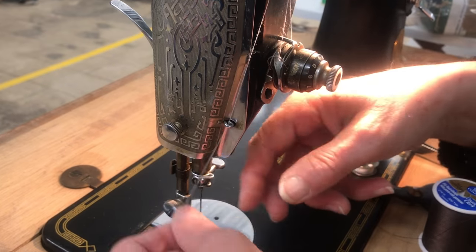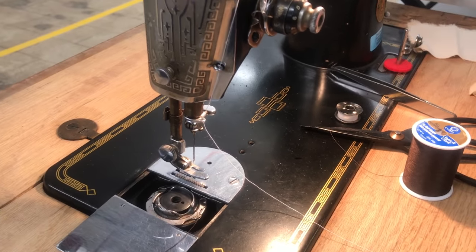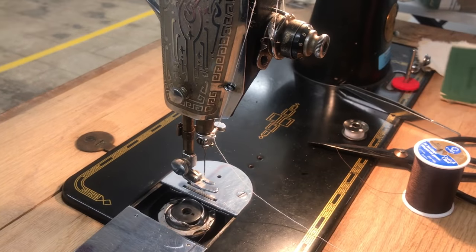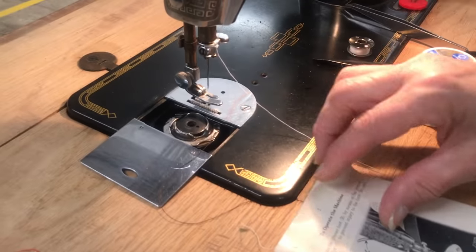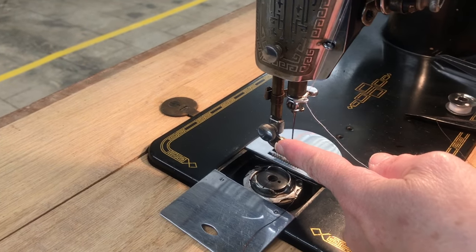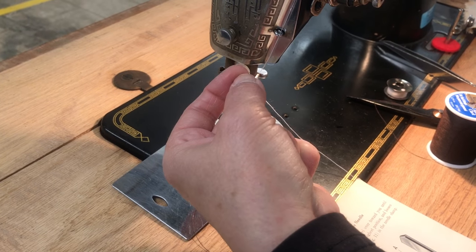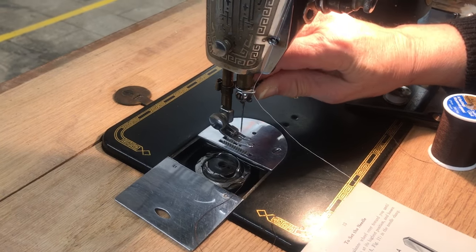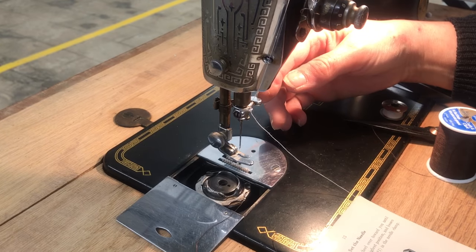This machine has something different when putting in the needle. A lot of people have to change needles — on this machine the flat side goes on this side, which is opposite to all other machines. That's the way they used to do it. Put the flat side this way, shove it up as far as you can, and tighten as tight as you can with your fingers. You can also use a screwdriver — there is a niche here for that.